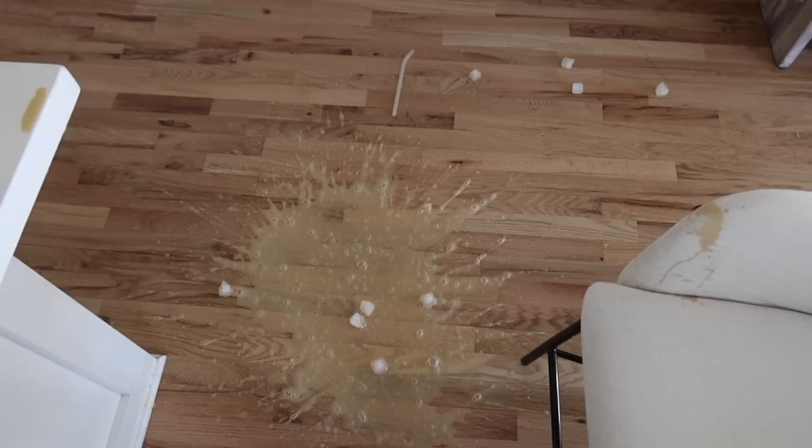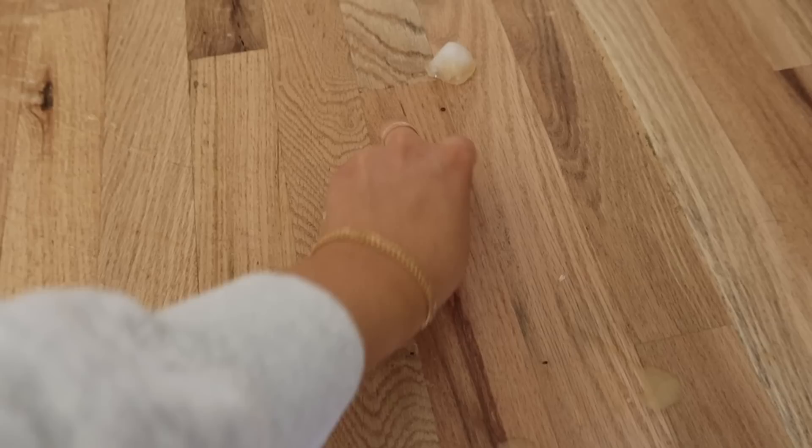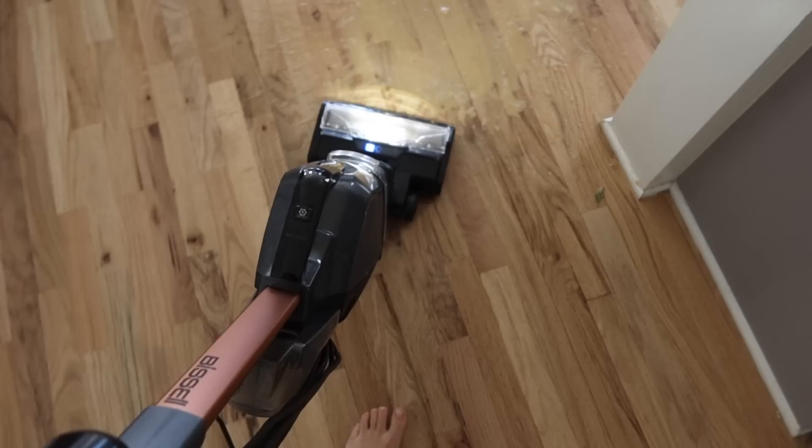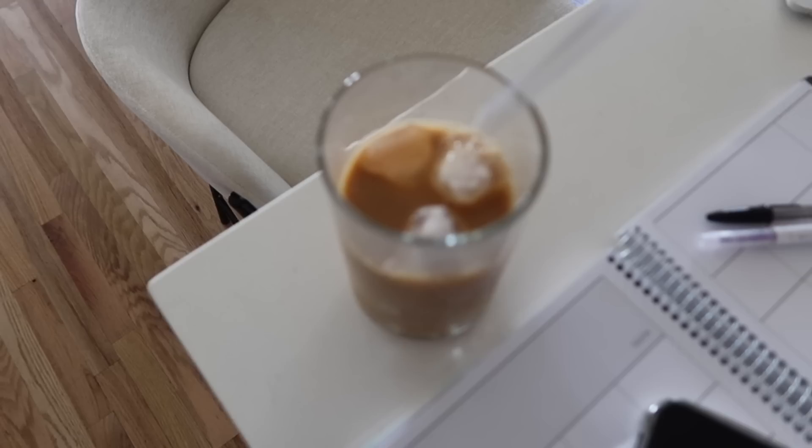I don't want to talk about it — okay, it's okay. At least the straw didn't break. Oh my gosh, she would drink coffee off the floor! Okay, let's try this again — I mean honestly, did I learn my lesson? Because this is precariously close to the edge of the counter, but I'll be more careful this time.